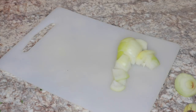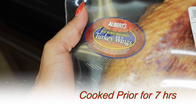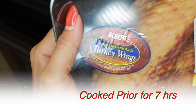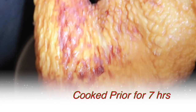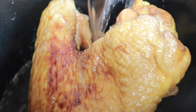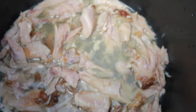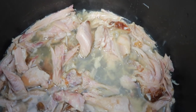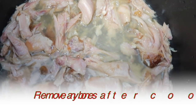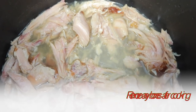I'm going to go ahead and add this into our smoked turkey that's already been cooked. This is the smoked turkey that we cooked in a crock pot — I removed the bones and the extra skin. Now I'm going to add in the onion.